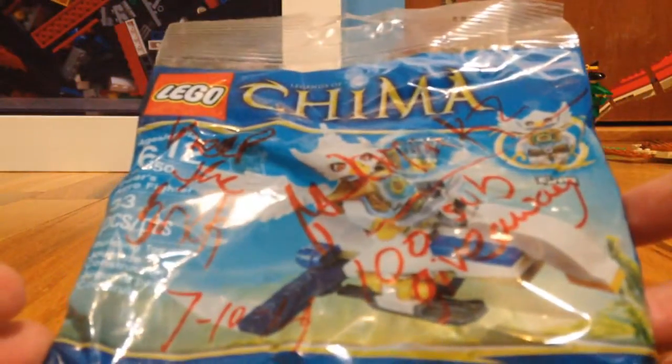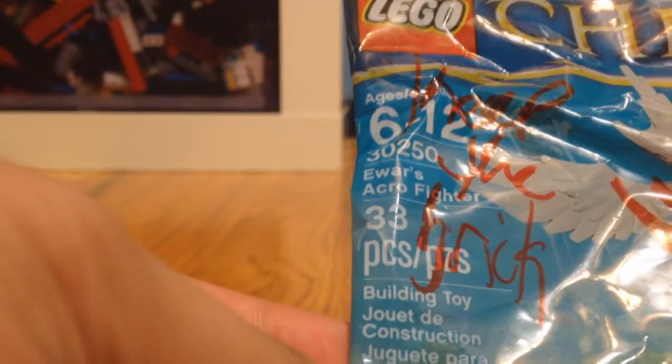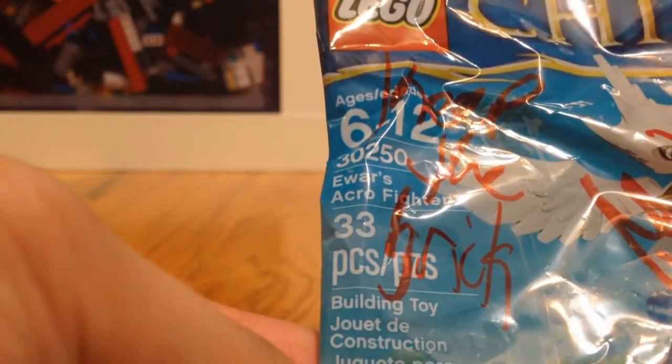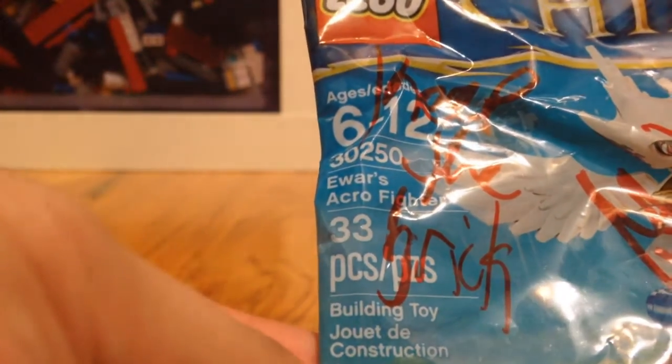Hello guys, another new — not haul video, but a review on this Chima set. It's number 30250, and it's called the E-Wars Aquafighter. This used to be a promotion last year during the summer when you spent $75 or more, and after the promotion ended it started to show up in Targets, and I never got a chance to get it.